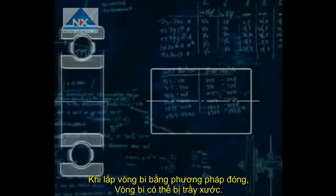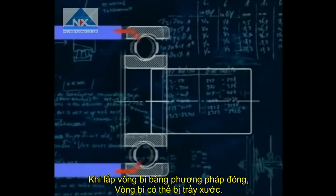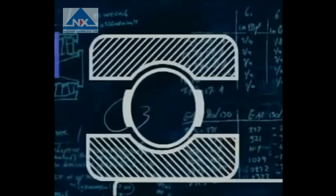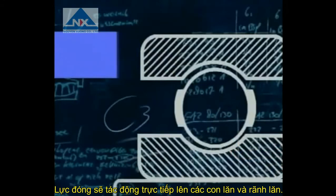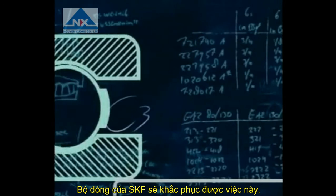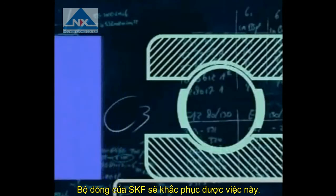When mechanically mounting deep groove ball bearings, damage to the bearing can occur if the mounting force is applied to the non-locating bearing ring, as this would allow the shock load to be transmitted through the rolling elements. The force must always be applied to the ring with the interference fit.